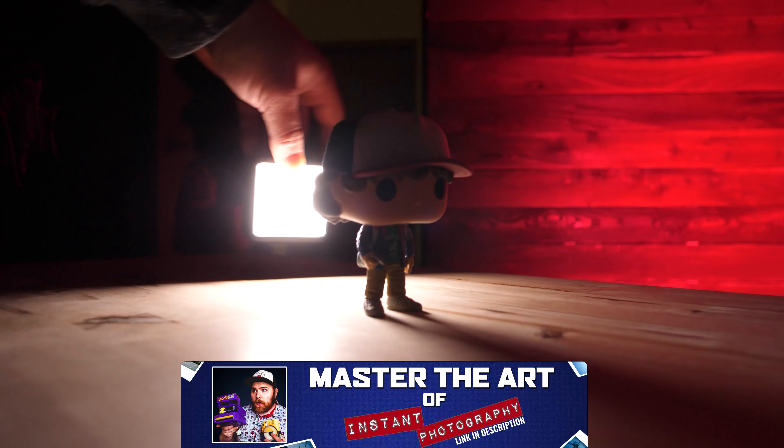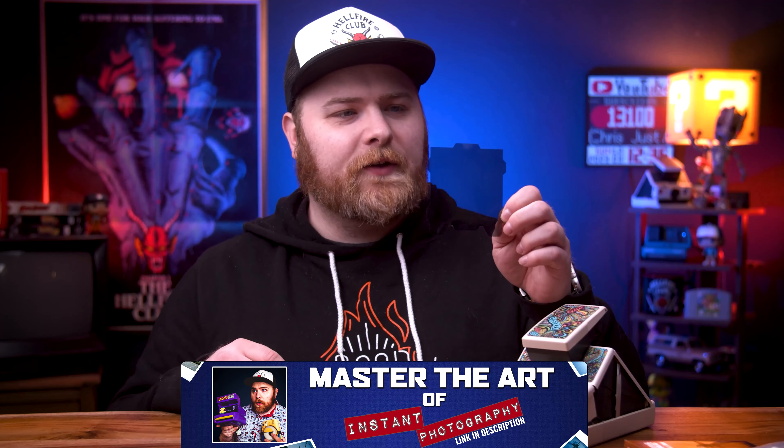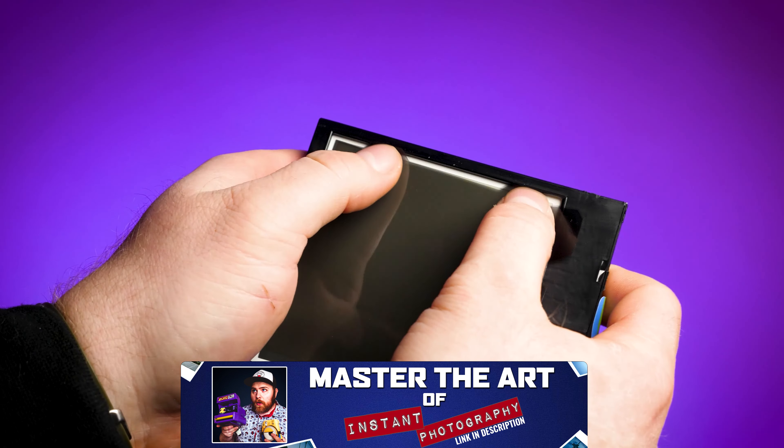If you guys want to get this class, it's available right now. The reason I want to get this video out today is because there's still time to join the live workshop that comes included with the masterclass. It's going to be September 8th and there are two time slots: one in the morning at 11 a.m. Pacific Standard Time, and if you missed that or aren't available, there's a second one in the evening at 6 p.m. Pacific Standard Time.